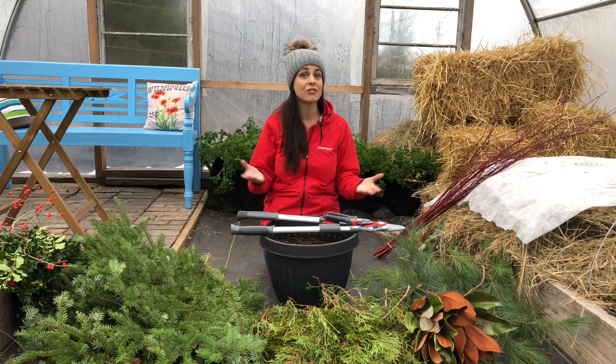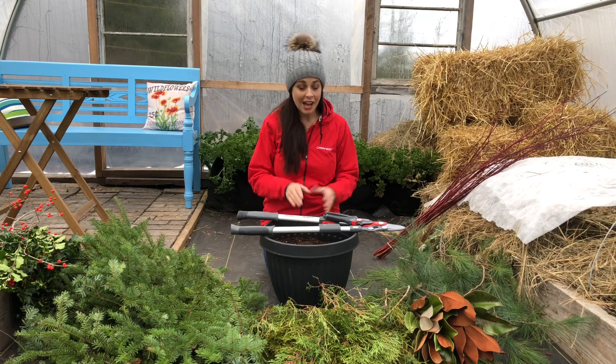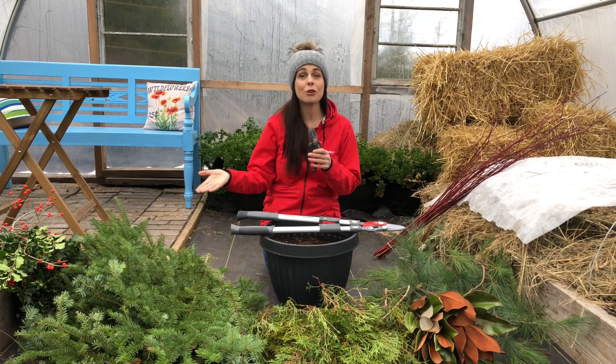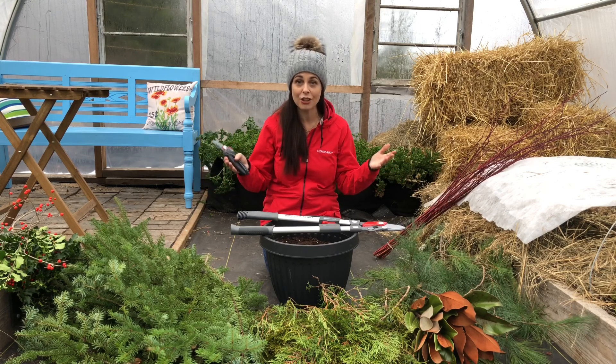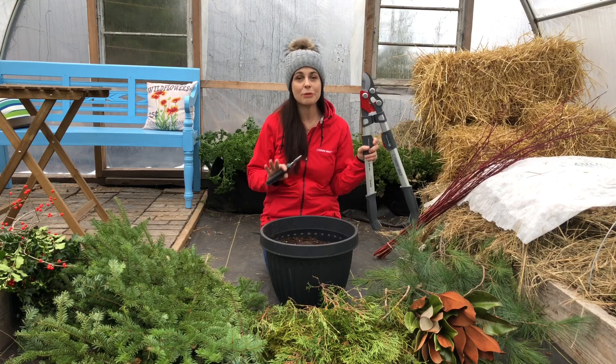You want to make sure everything is nice and secure as you put the planter together. I also have some cutting tools: I have hand pruners, which will help me trim down some of these branches as I go to make sure my arrangement is well balanced and looks good. And for larger diameter branches, I have a pair of loppers, so this just makes cutting a snap and lets me quickly get the sizes I need for creating this arrangement.